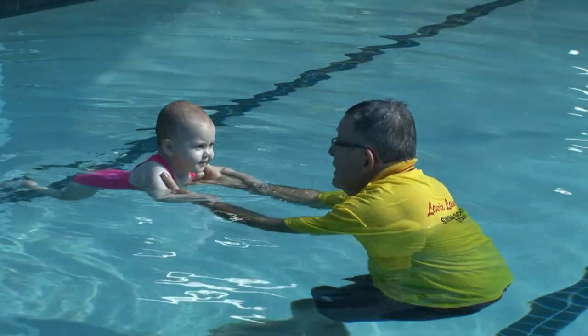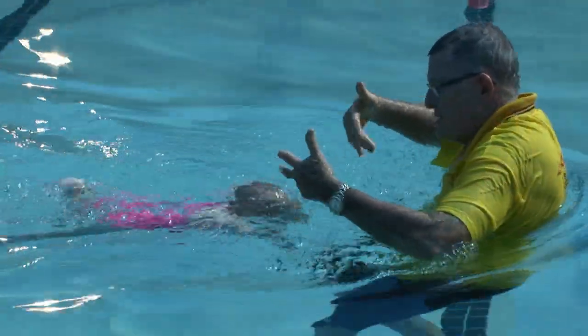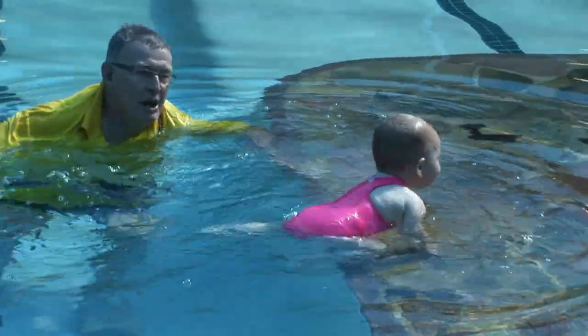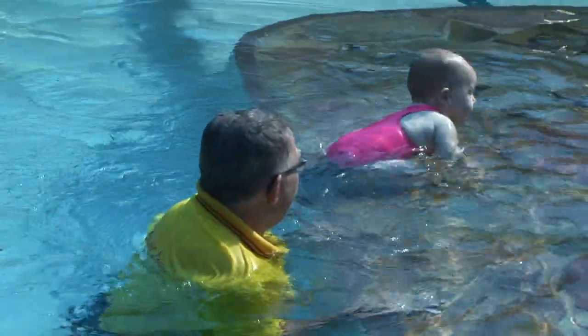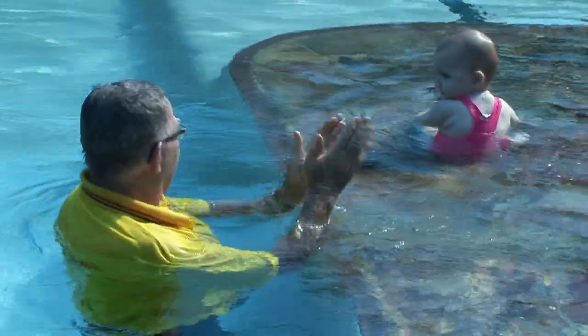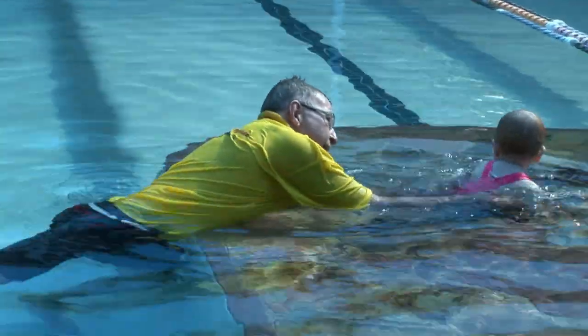Once you have established good breath control and floating capabilities in the child, encouraging propulsion by arm and leg movements is the next phase in building children's independent mobility in the water. I have found the best way to give the child a real feel for good independent movement through the water is to use your slipstream to promote movement.